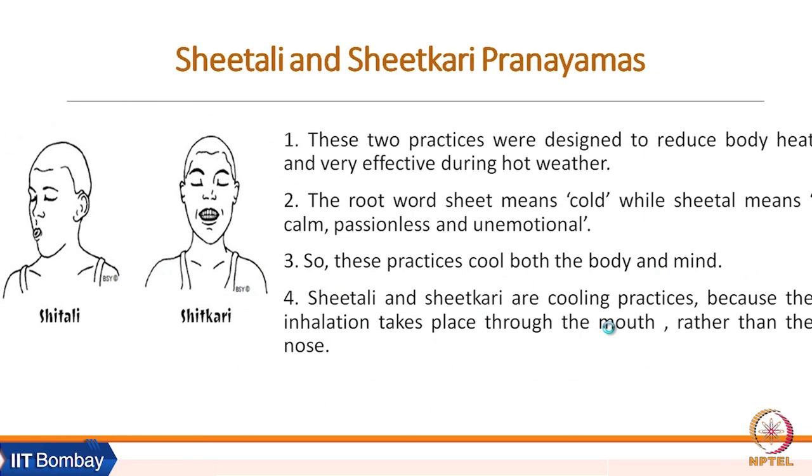Shitali and Shitkari pranayamas are two examples of tranquilizing pranayamas. These two practices were designed to reduce body heat and are very effective during hot weather. The root word is 'Shita' — not the English word — which means cold, while 'Shital' means calm, passionless, and unemotional.